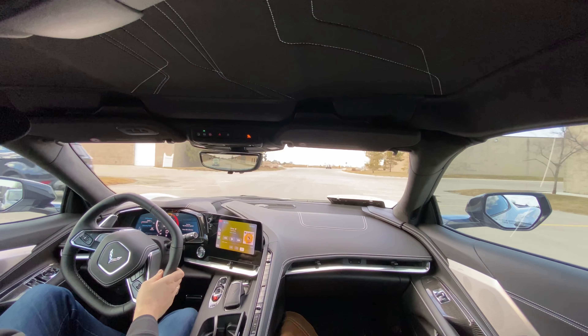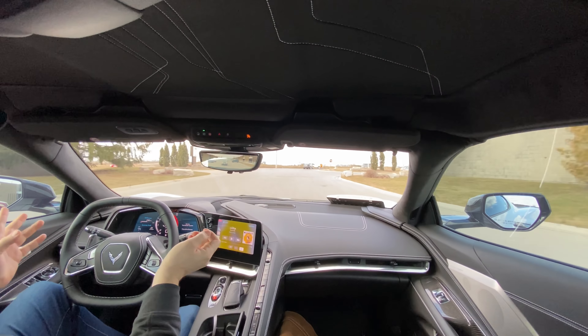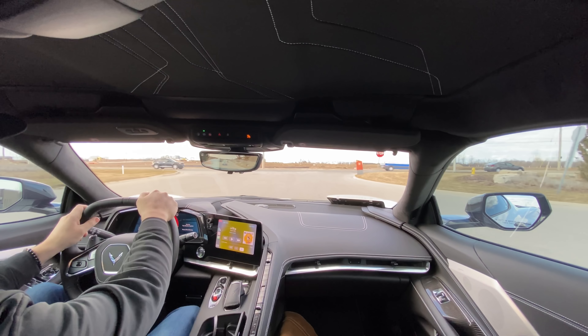We did shoot a video earlier today putting on all the stuff, so I'll try to upload them in order. If it doesn't work out, that'll be obvious once you see this vehicle with all the stuff on it.